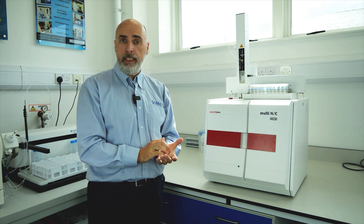Hi everyone, my name is Matt from Symed. I'm going to give you a quick overview of one of the two TOC TN analysers that we offer from ANS at Jena.